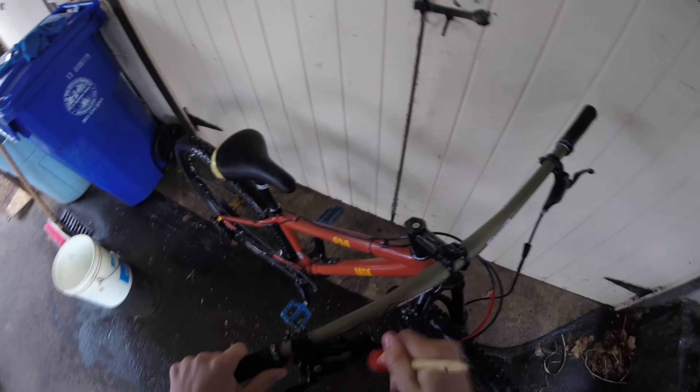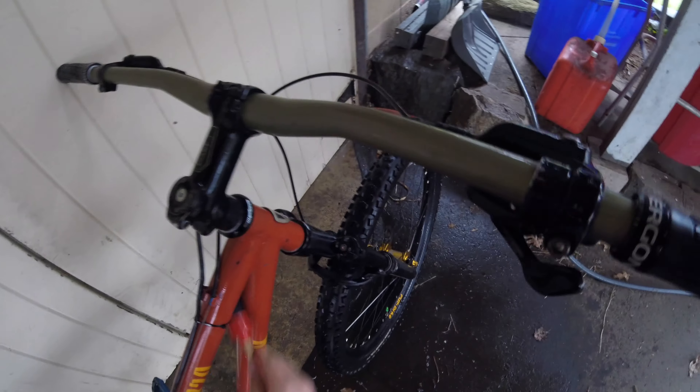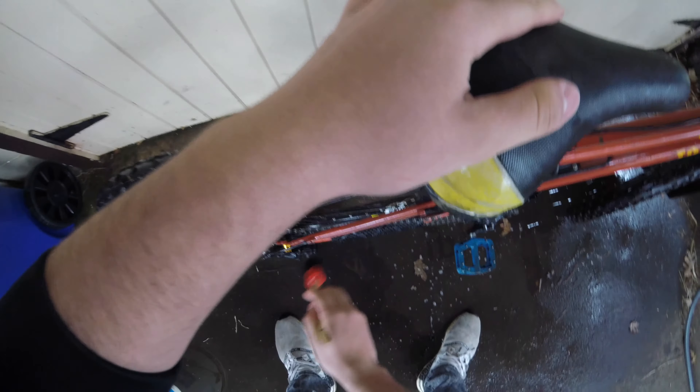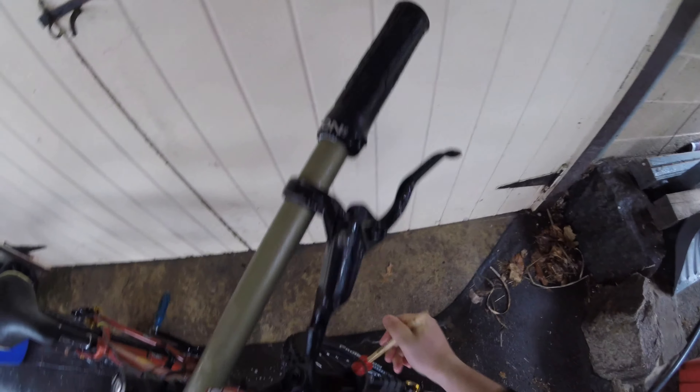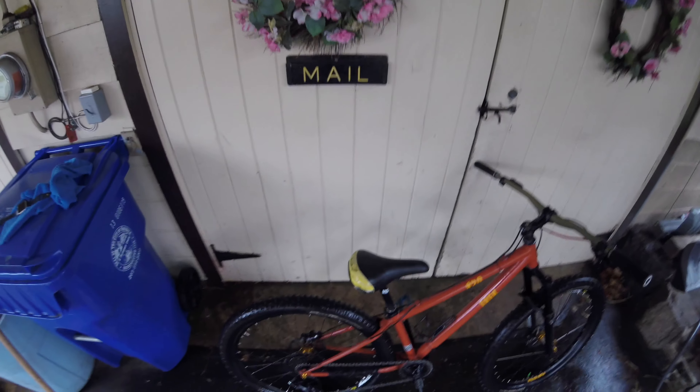After the tires are done, I'm going to grab one of my small brushes and get into all the really small tight places. One important spot is the shifters — a lot of people miss those. Get it in the brakes, under the brakes, into all those tight corners. Then I'm going to work around the forks to surround the seals and knock out any debris that's gotten in there. Make sure to clean off the little caps.